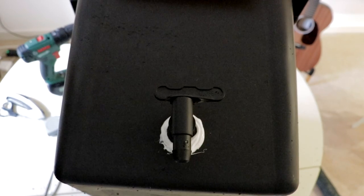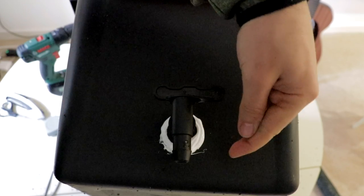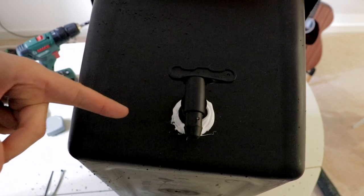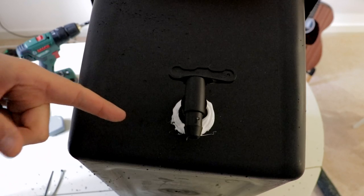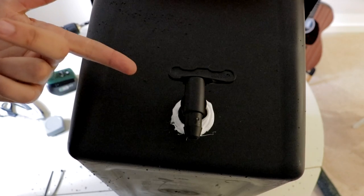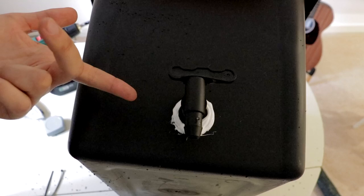To ensure the system is watertight I've added a layer of silicone around the outside of the plastic container. If you use silicone on the outside it is important to let it dry before filling the system with water. The second principle - the overflow system - has now been created and put in place.